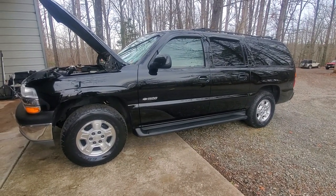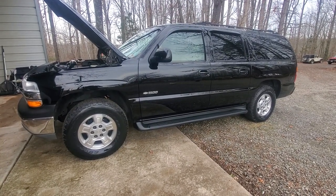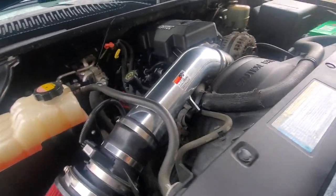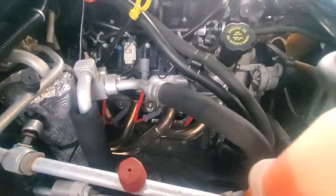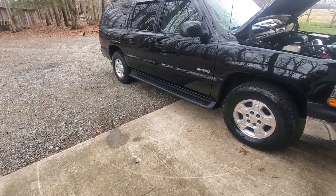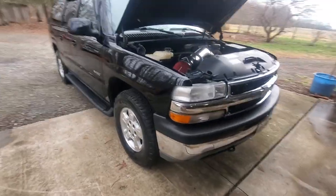I was gonna do a quick video — there's a few videos on YouTube but I wanted to do one on a BTR Stage 2 cam on a 5.3. It's a 2001 Suburban. We did a BTR Stage 2 cam, a set of Cooks long tube headers, and a Cooks catalyst Y-pipe. I've got it going through a Flowmaster Super 44 single line exhaust and I also have an electric cutout. I'm gonna do the video both ways so you can see what this cam sounds like at idle through the Flowmaster Super 44, or through the cutout which is directly at the Y-pipe.